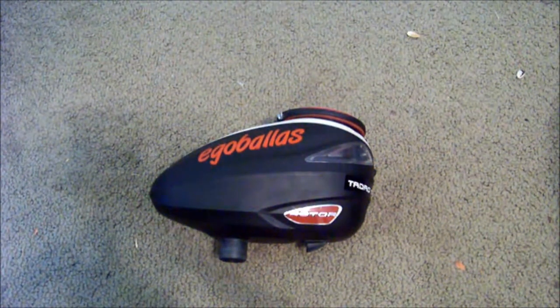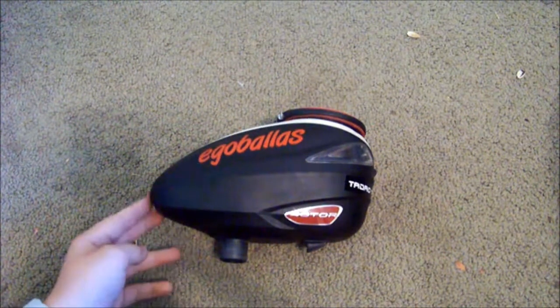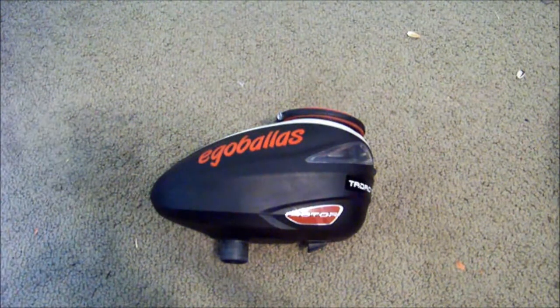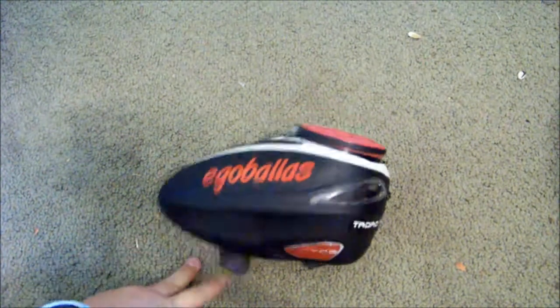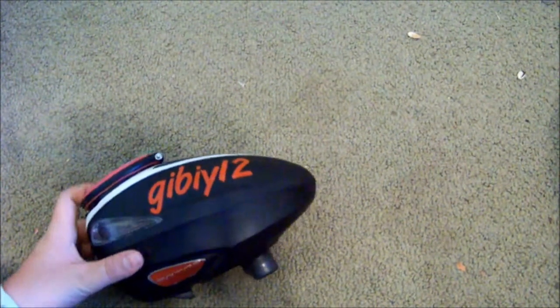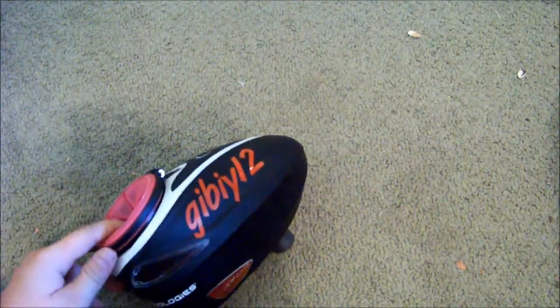Great hopper, one of the best. If you have other hoppers and you're looking to upgrade, this would be the way to go. You can buy them used for about $100 to $125. I got this one for $50 without the speed feed, but the guy was just trying to get rid of it real quick. Thanks guys — comment, rate, subscribe. I'm gonna have more videos with the new camera setup, so subscribe.